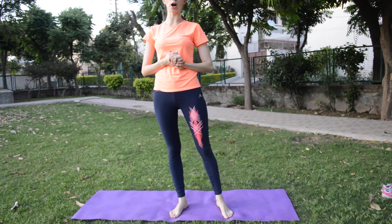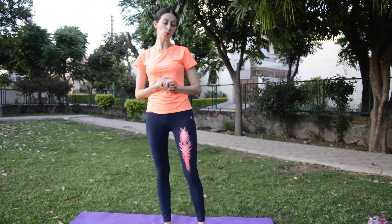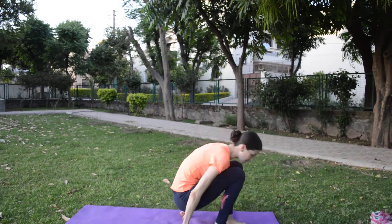Hello friends, today I want to show a workout for obesity and weight loss. You can start doing it.